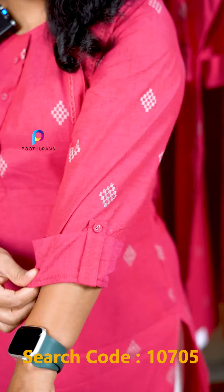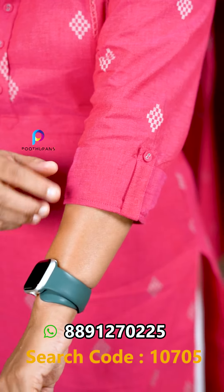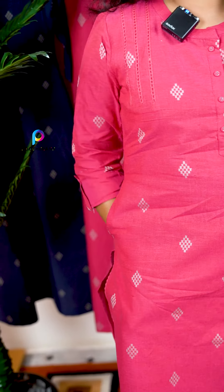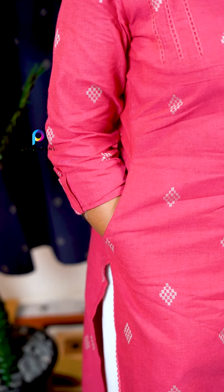The sleeve is a 3/4 sleeve. The end of the sleeve has a flap, but it's not a flap button. The design also includes a pocket.